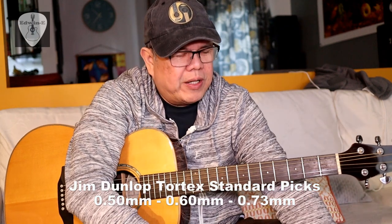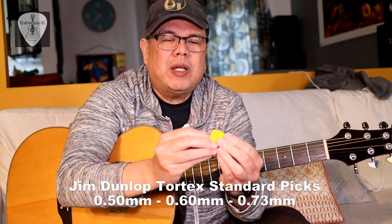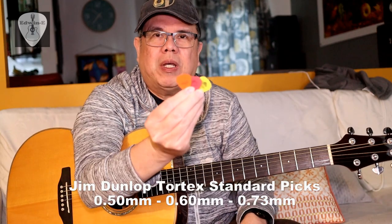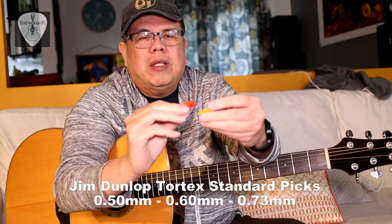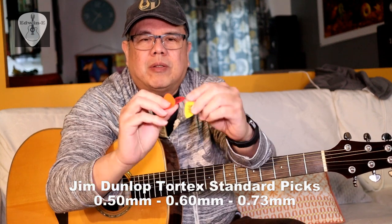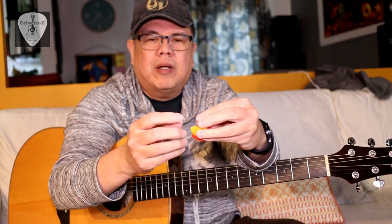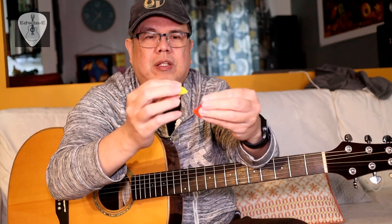Hi guys, Edwin here. Today another guitar accessories demo for you. I'll be showing you three guitar picks — these are Dunlop Tortex picks in different colors and thicknesses. The yellow is 0.73, the red is 0.5, and the orange is 0.6. I'll play the guitar using these picks one by one so you can hear if there's a difference in tone with the different thicknesses.